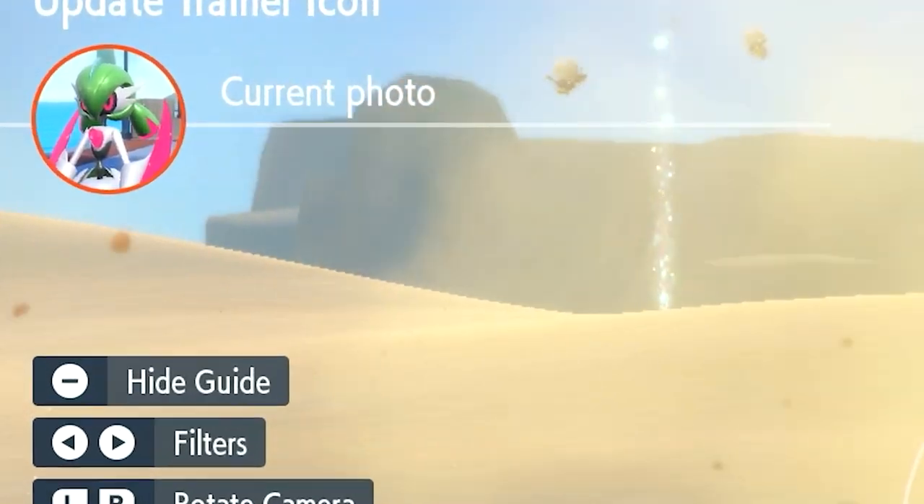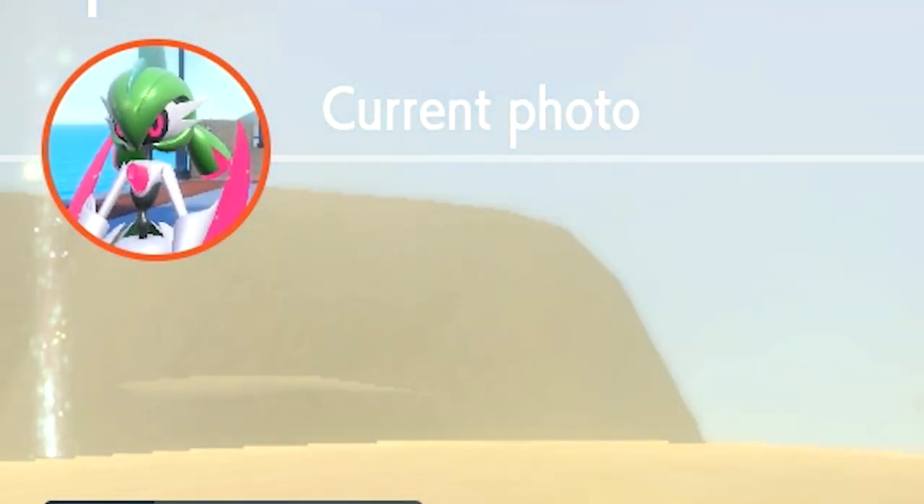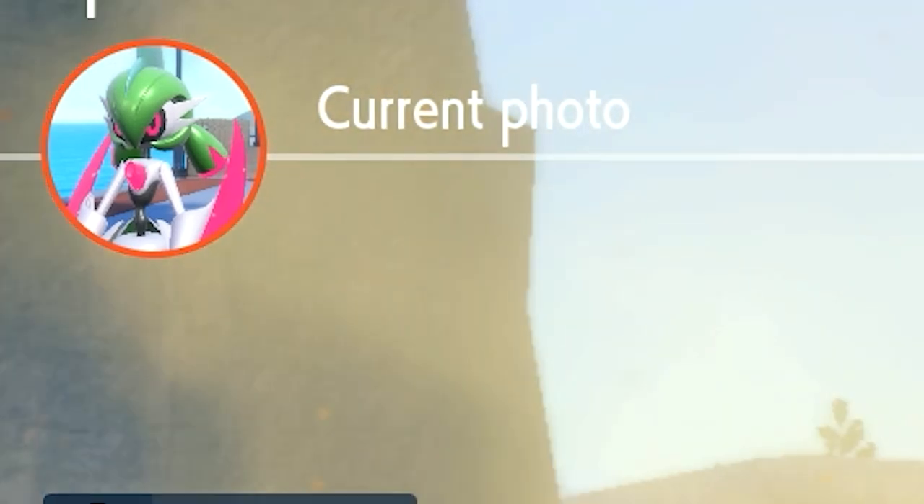If you look at my top left photo you can see I have a really nice photo of Iron Valiant — almost like a whole torso plus head. That is a brilliant photo. You're probably asking how I got that, because normally it's insane, and this is not in the wild either.